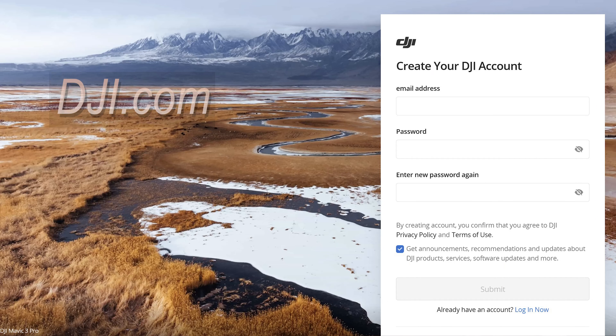First off, if it's your first DJI drone, you're going to have to head over to DJI.com and set up an account. It's free and easy, and you'll enter those same details into the remote control to unlock all the features. Otherwise, you'll find the drone is restricted to around 30 meters in height and distance.